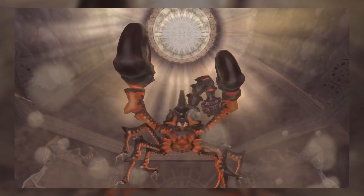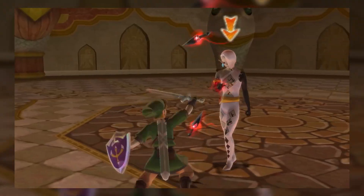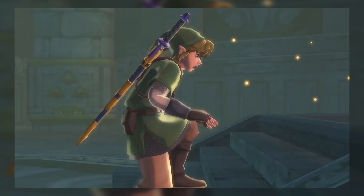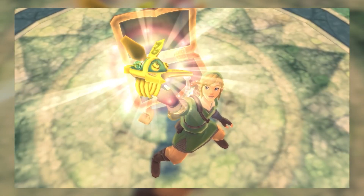If you don't have a copy of Skyward Sword for the Wii, then you'll need to cough up quite a bit of money to buy a copy of the game, but it's fine, because you'll get to play the game nearly 7 days early, which makes it totally worth it. So now that you've got those two things, I'll tell you how to play Skyward Sword HD early.